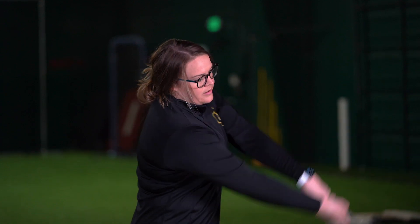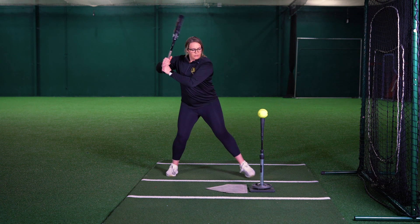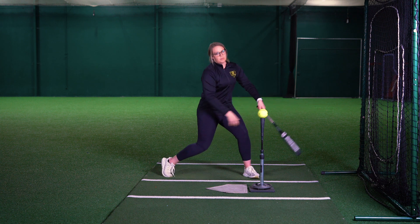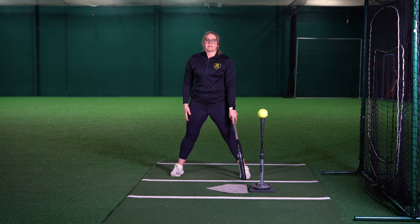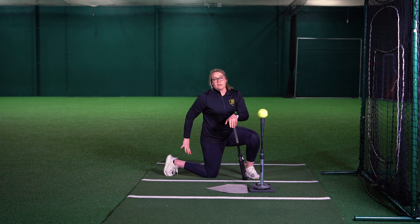Holding it there — we don't want to start going down too soon. So make sure as we're extending through the ball after contact, through extension, that's when we want to ride down through the ball again, focusing on that backside drive. We should end up with our knee to the ground and our cleat or heel to the catcher.